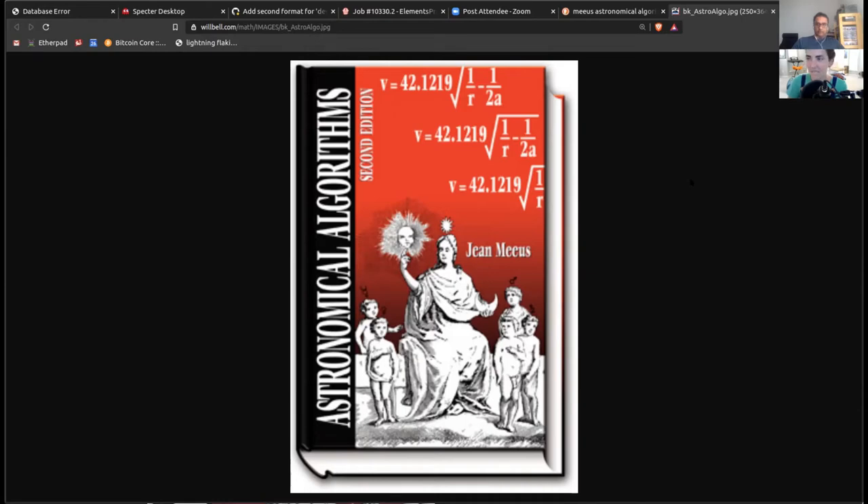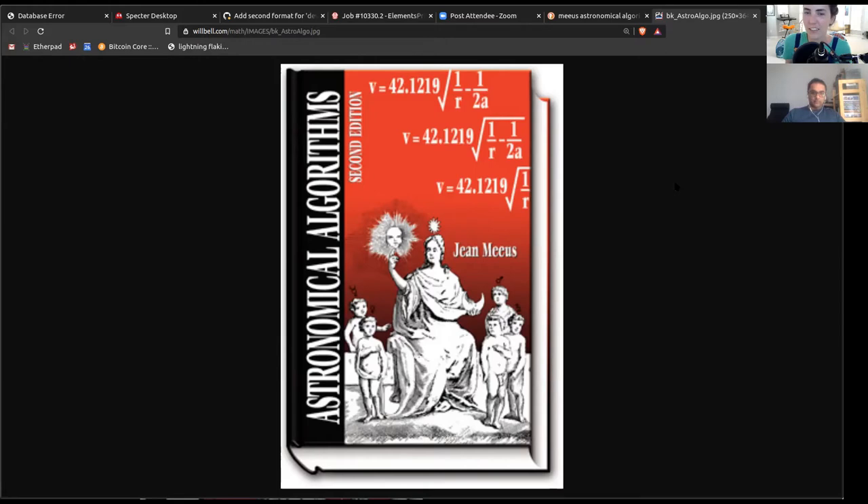How did you discover this book — did one of them recommend it or did you find it on Google? No, I just found it. I have no idea how, but I'm very glad I did. I think if you do enough Googling about the moon and position of the bright limb, eventually you come across it. Figuring out this book — I think I ended up implementing a bunch of different chapters, each covering a slightly different thing. There was something called nutation to figure out the position of the sun in the sky, which is important for figuring out the shadow it casts on the moon.